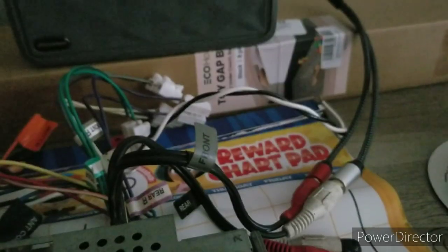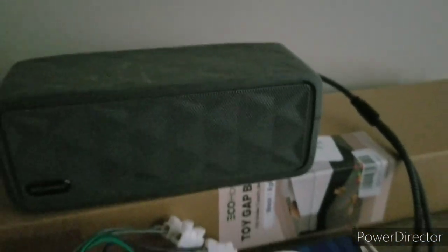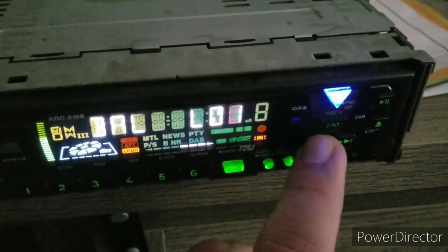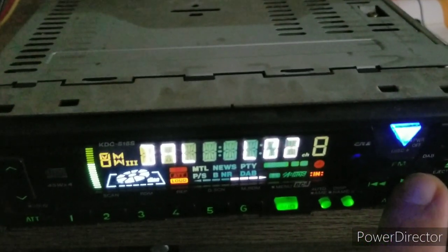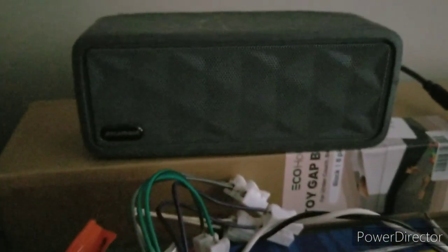Now I'll test out the RCA outputs. Here's the front — got both going to the speaker. I'll go ahead and balance to the left, and the audio is still playing. Balance to the right, and the audio is still playing, so both of the front outputs work.